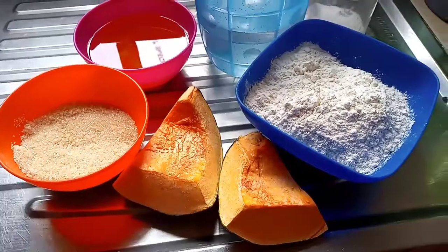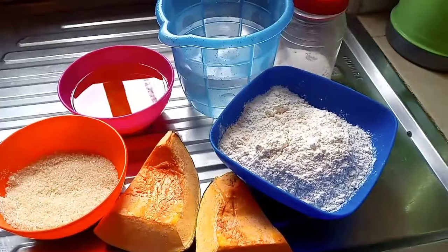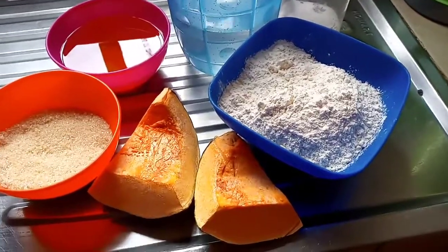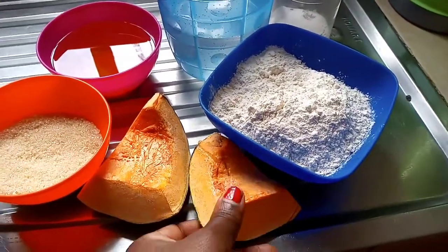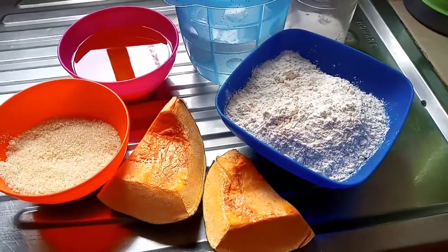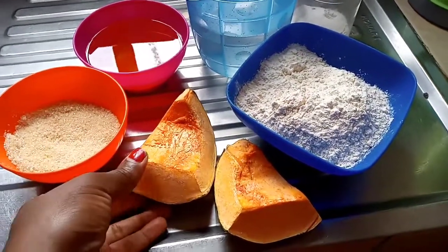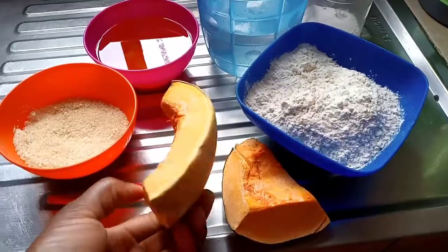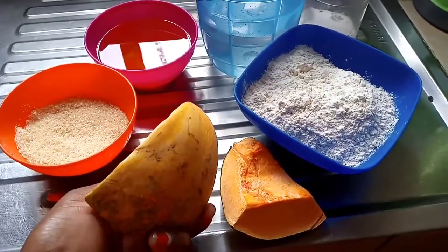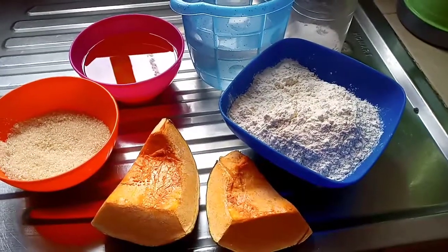So guys, as you can see I have salt, I have oil, I have warm water, I have our pumpkin — it's still boiling — and I have our flour. First of all, what I'm going to do is boil this pumpkin, finish boiling it, and then I'll tell you what's next after we boil.